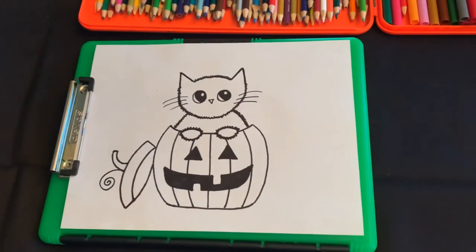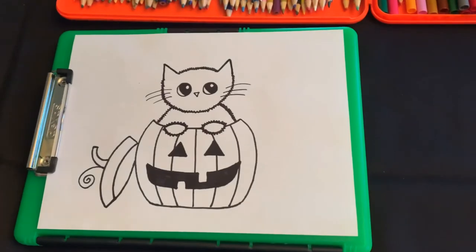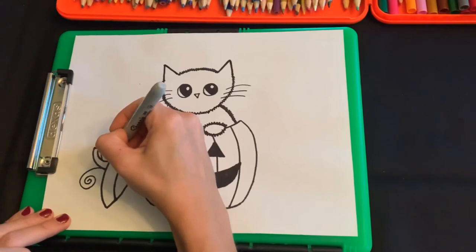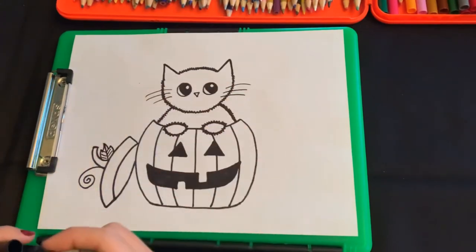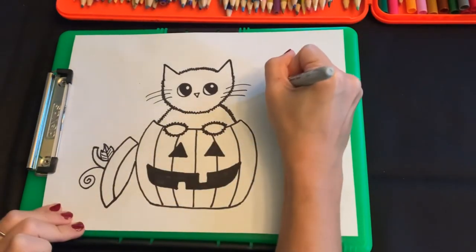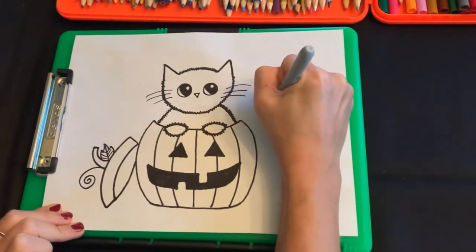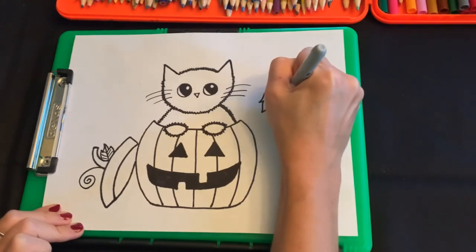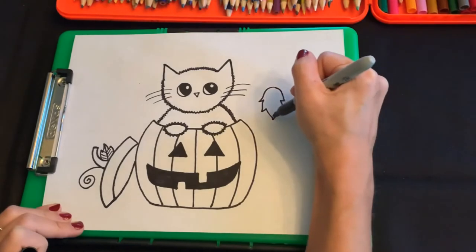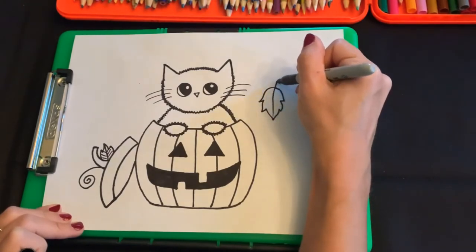And now we can just color it in. You can also add a leaf if you want to — I think I might add a little leaf onto the side too. Another extra thing that I like to do is put some leaves coming down — this is just if you want to do the extra work. It looks like there's some leaves falling.